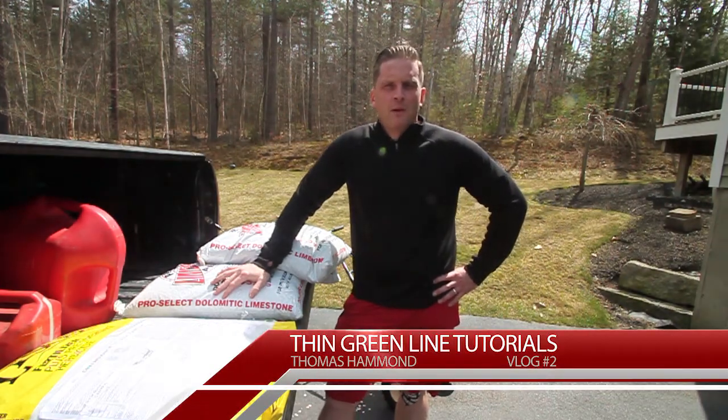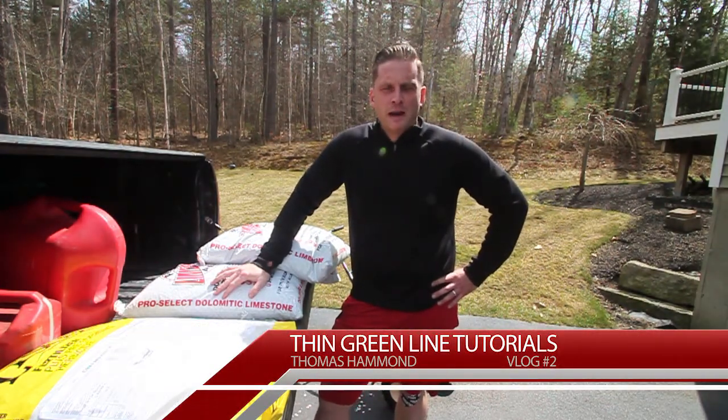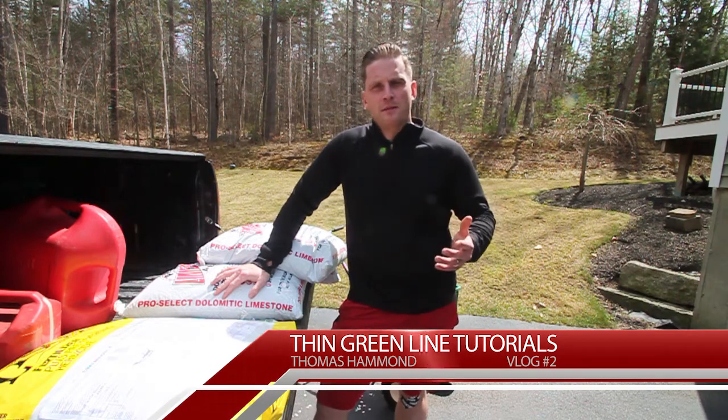How are we doing everybody? Today we're going to talk about soil samples — how to take them, how to analyze them, and the benefits of them.